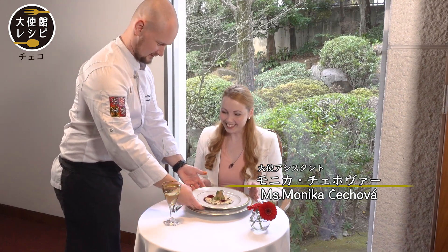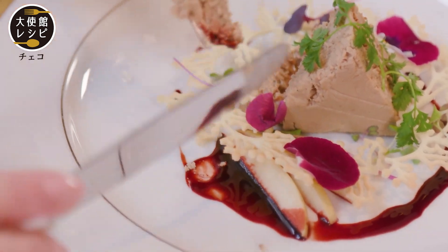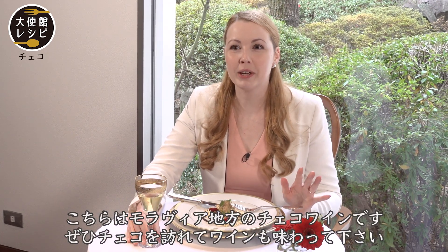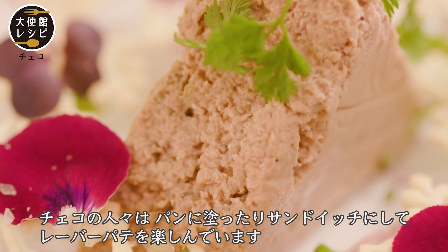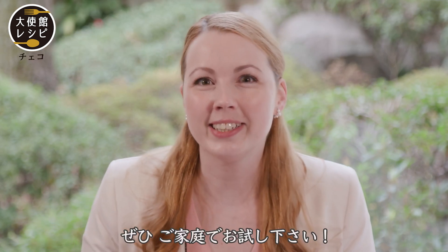We are ready to serve our traditional pork liver pâté — enjoy, guys, and see you next time! A combination with Czech white wine is really delicious with the liver pâté. This white wine is from the Moravia region. I hope you will visit Moravia in the Czech Republic and taste some Czech wine. Czech people enjoy eating liver pâté with just simple bread or as part of a sandwich — try it at home as well.